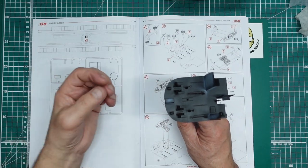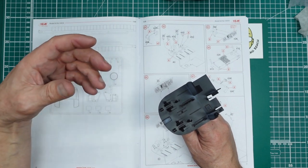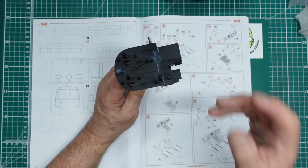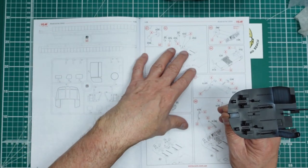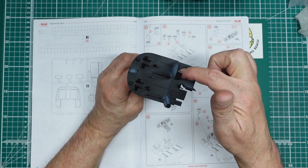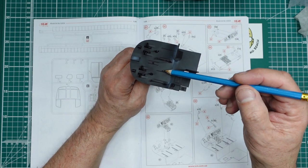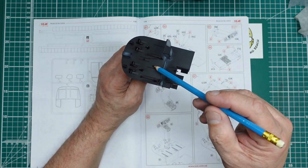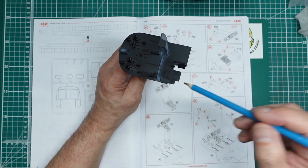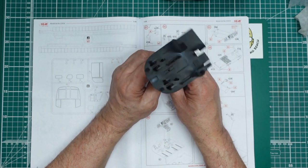The rivets show through where people's feet have been, so if you're going to super-detail this you'd certainly want to add rivet detail down there. Because I'm doing this build for ICM to show what can be built out of the box without adding extras, I won't be adding seat belts - this will be completely out of the box. The only changes I'll make are perhaps part of the assembly sequence and some of the paint colours I don't fully agree with.